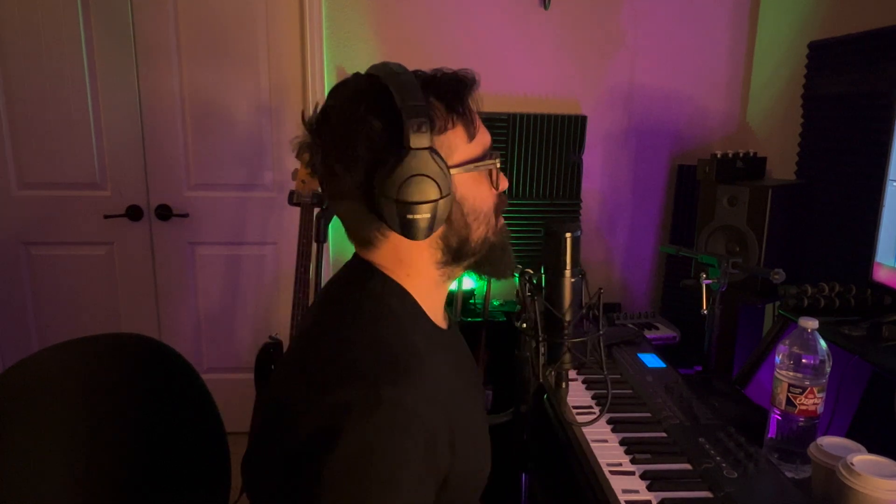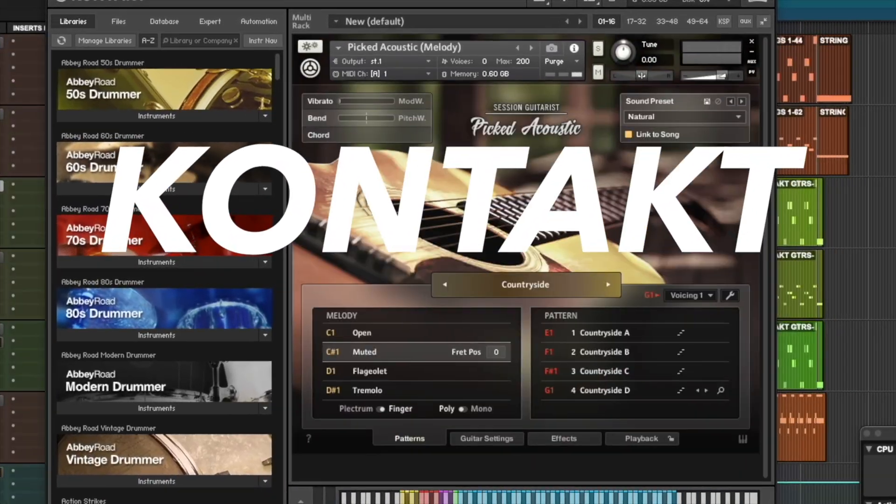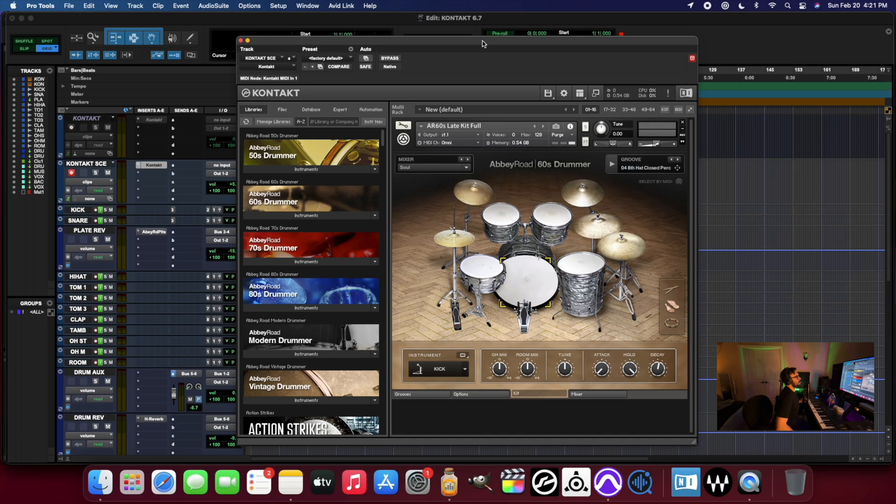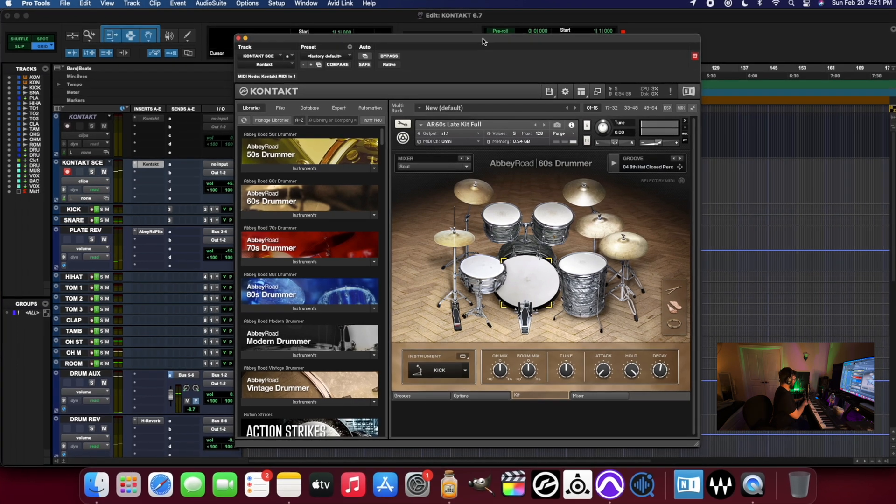What's up everybody? I hope everyone is having a great day. Let's jump in and check out how Kontakt is working here on the new M1 Mac Mini. This is the Abbey Road 60s drummer library. I've already got this preloaded in one of my Pro Tools templates, so I'm just going to start playing.